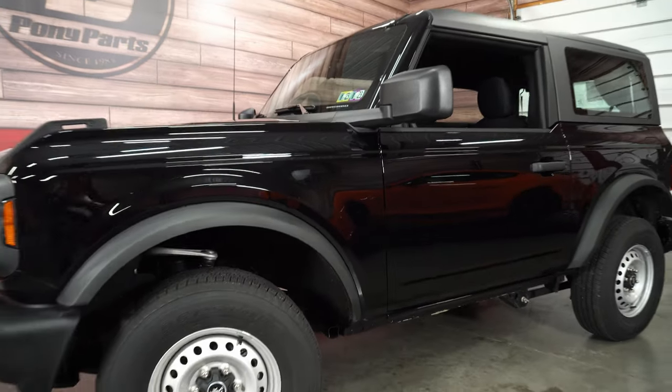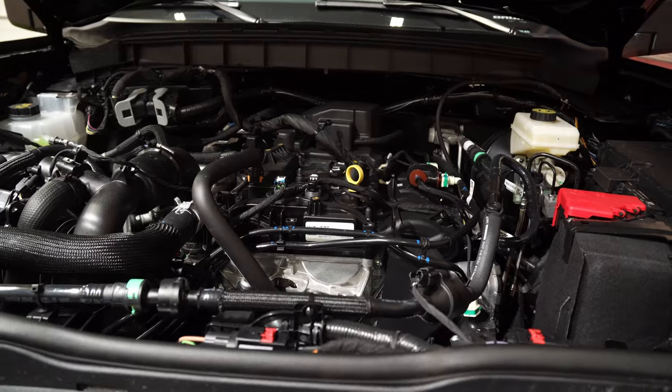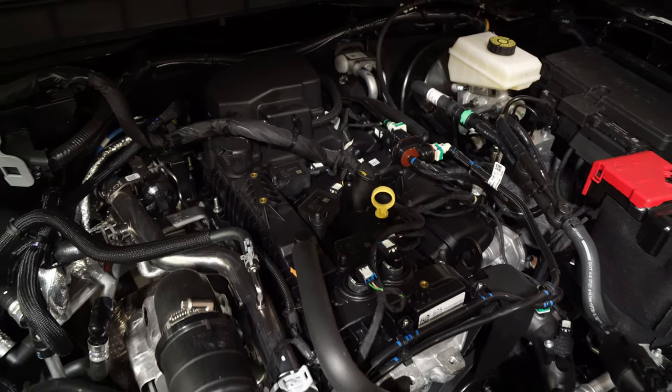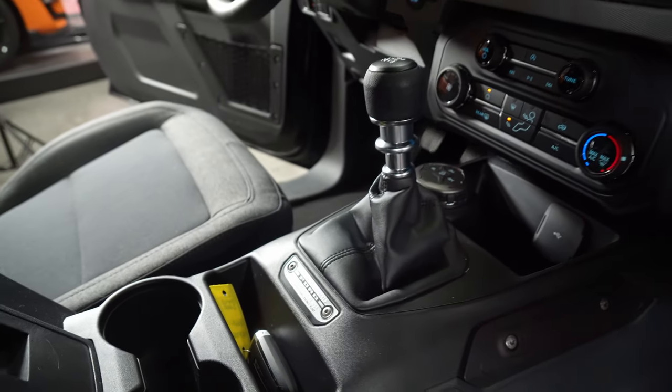With the base model, under the hood you get the 2.3 liter turbo EcoBoost engine. We've used this engine before — it comes in the Mustang, the Ranger; they use the 2.3 all over the place. It's a great engine, and with the two-door, it's not as heavy as the four-door. With the seven-speed manual, it's actually pretty fun to drive.